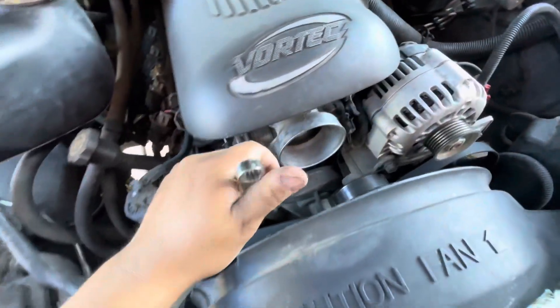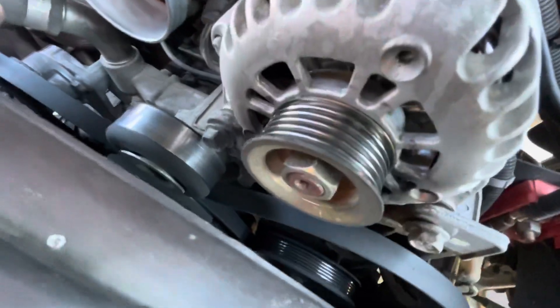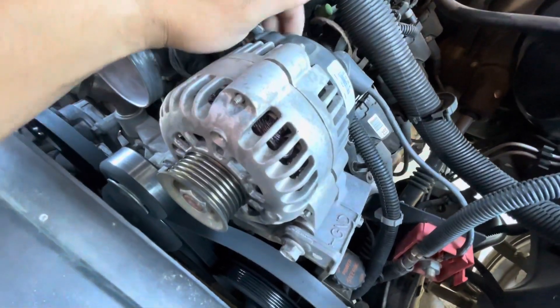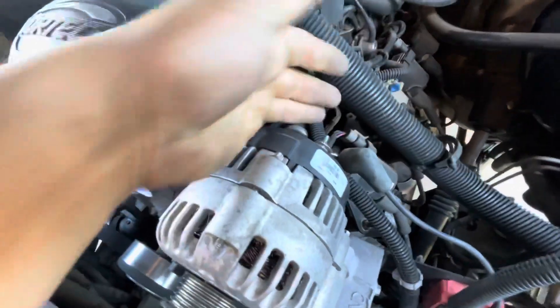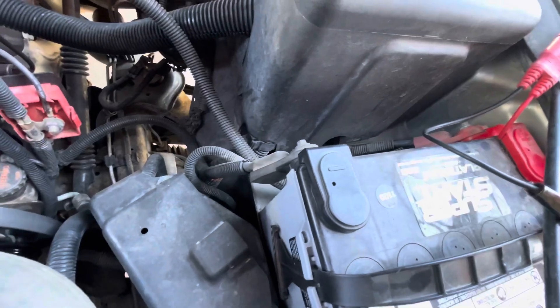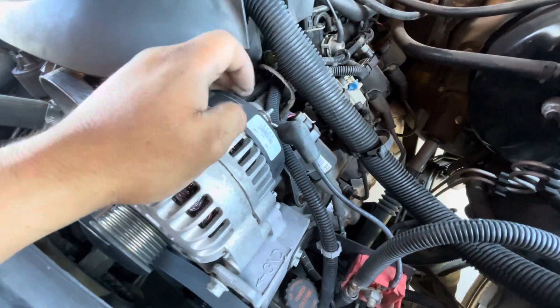Next, you can see the only thing that holds this in place is these two 15 millimeter bolts — this one and this one. You got your connector here that comes off real easy, and then right here you got your 10 millimeter bolt that goes to the back — that's the power supply. What you'd probably want to do next is disconnect the battery just so you don't short anything out, and then take this off.